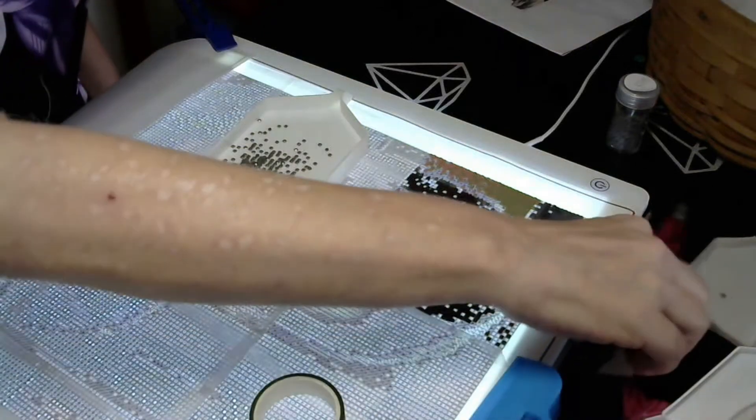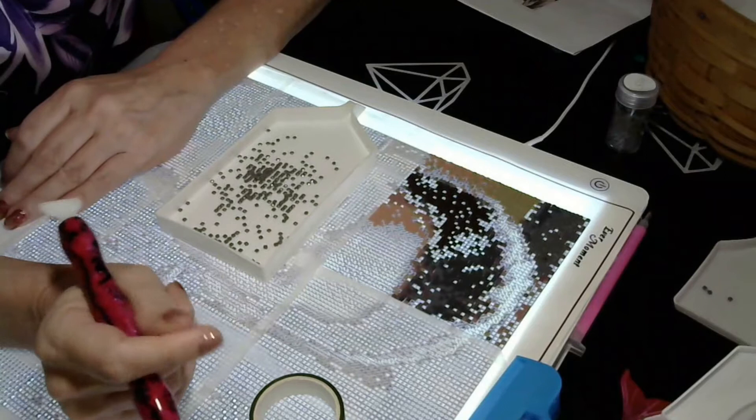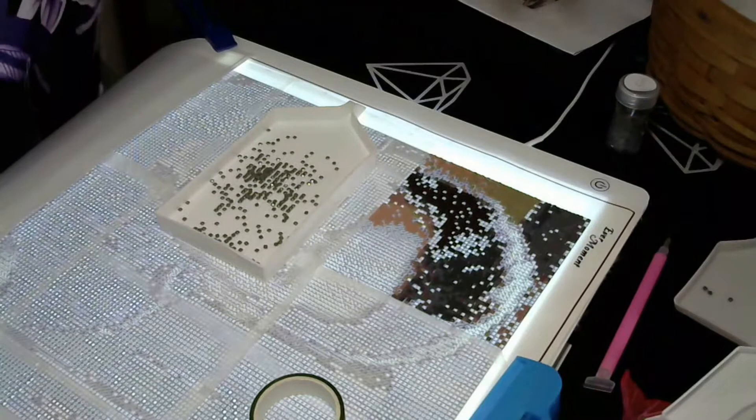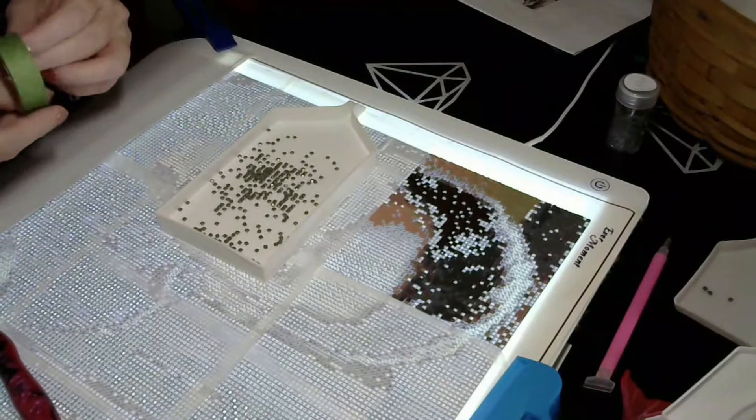Good morning everyone, welcome back — it's Jen Jen! Today's video is a whip and chat. As you guys saw last week, I finished my Egyptian Queen of the Leopards, and now I am working on an Evermoment custom that is a gift.